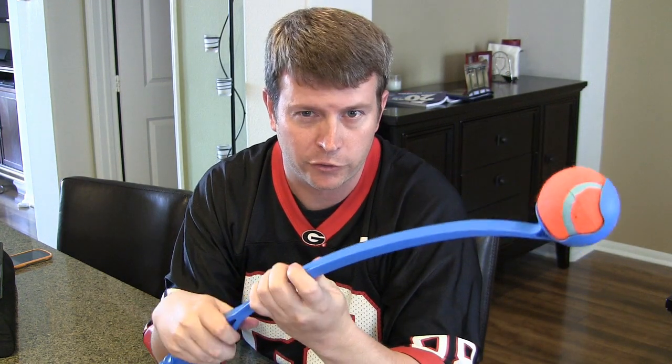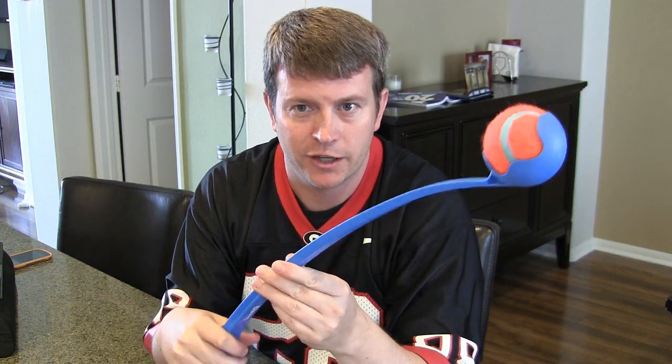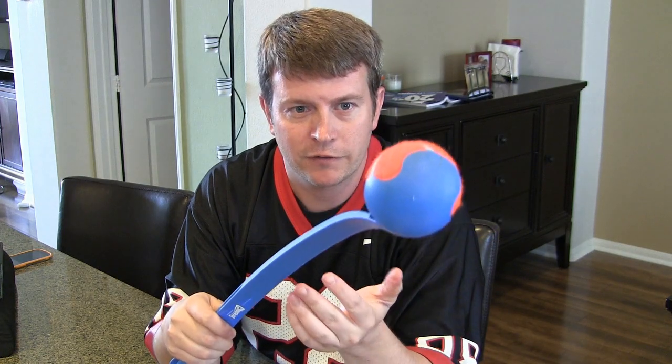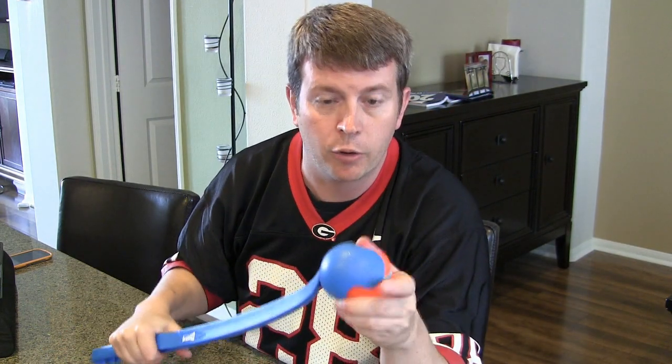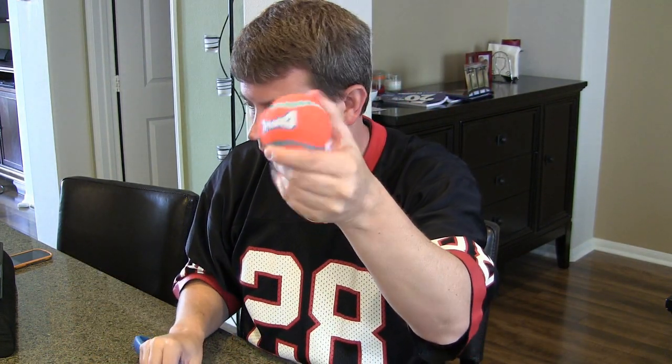Our dog loves fetch and she can go forever. When we were throwing it as far as we could with our arm, we couldn't get her enough exercise. But with this, we get her enough exercise. It throws the ball well and you don't even have to bend over to pick it up — you just scoop it up with the launcher.